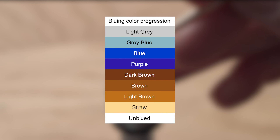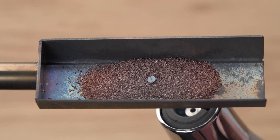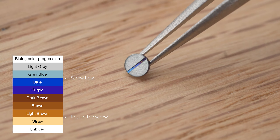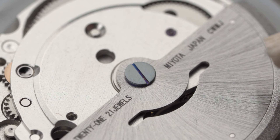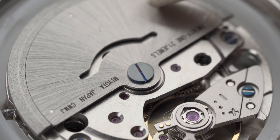We mentioned that bluing temperatures differ for different metal compositions and properties. So the screw head gets blued at a lower temperature, while the rest of the screw stays the same. We can test this theory by heating it up again until the slot turns blue. As you can see, the screw head turned grey — the colour it turns when overheated — while the slot and the backside turn blue. This shows that steel of different compositions and properties does blue at different temperatures. Here's how this unconventional-looking screw looks on the movement. It's fascinating to see how the principles of bluing can create interesting effects like this.